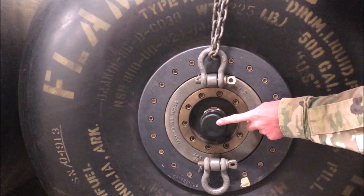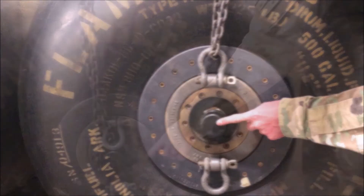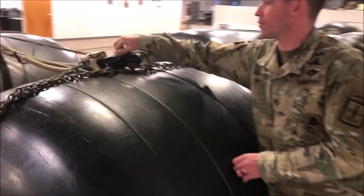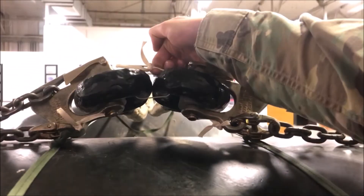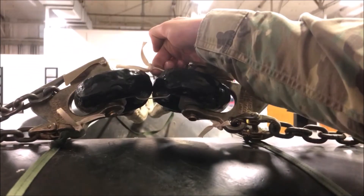Once we have completely inspected the right side of the load, continue moving counter-clockwise behind the load and inspect the fifth and final breakaway tie. Verify that it is the proper material and that it is routed one time and one time only through both potted eyes of sling legs three and four.